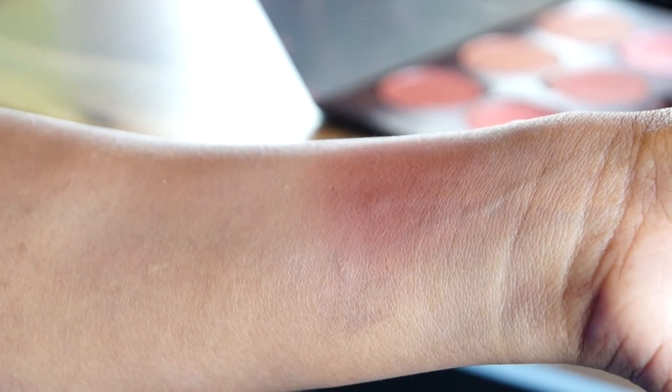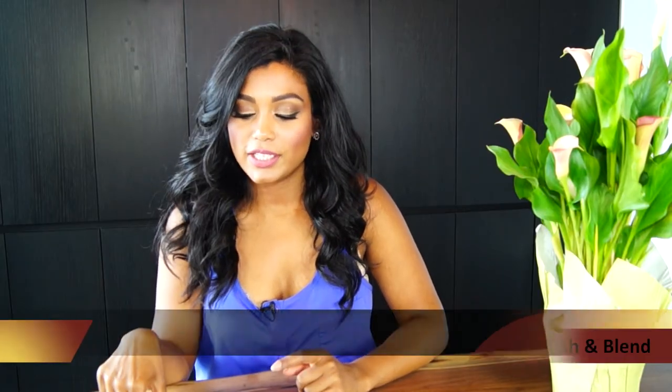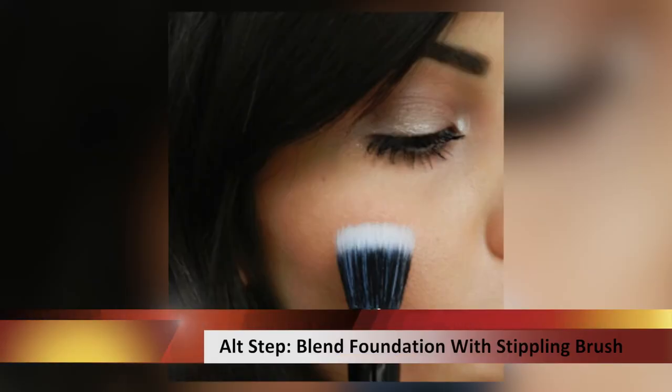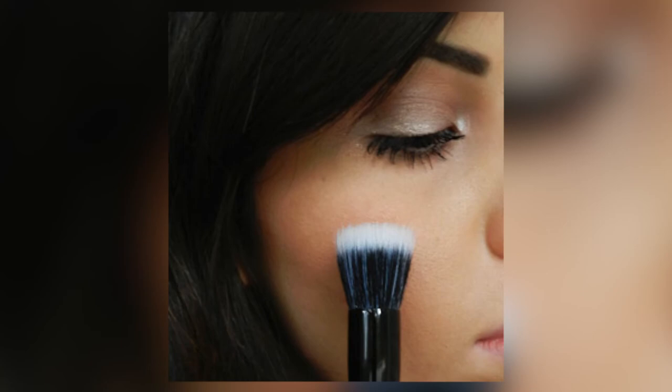So how do you correct blush or contouring gone wrong? There are two ways you can do this. One, you can just take a powder brush and your powder and simply powder over that area, blending it out softly. Alternatively, if it's very dramatic and very harsh, you can use a stippling brush and a little bit of your foundation and blend out the affected areas of your blush.